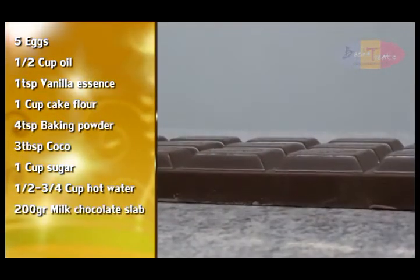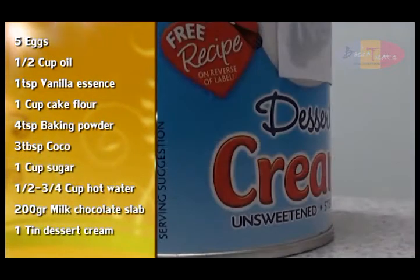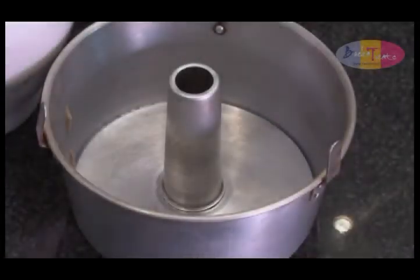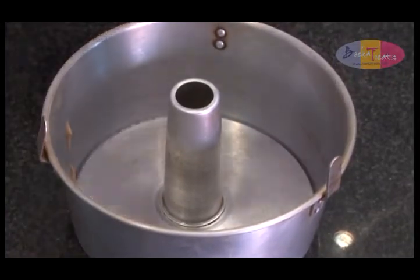You will also need 200 grams of milk chocolate slab and one small tin of dessert cream — this is approximately 155 grams. It's a good idea to invest in a chiffon cake tin to bake the cake in.